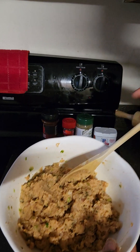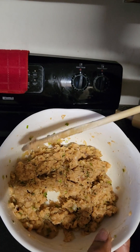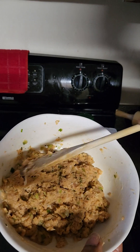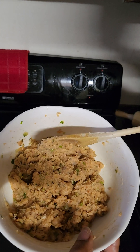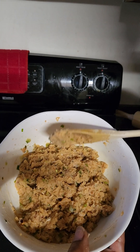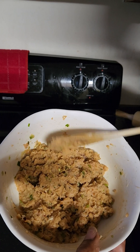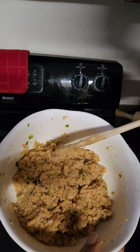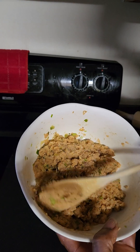The mixture is done. Remember you can use your food processor with a few pulses as you go along. If you have time, you can set this aside for about 30 minutes to let the ingredients blend together.